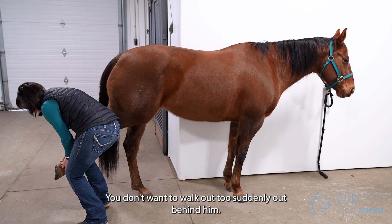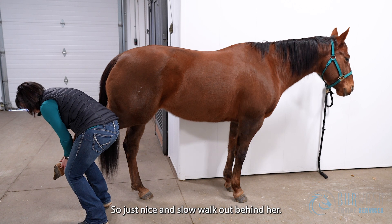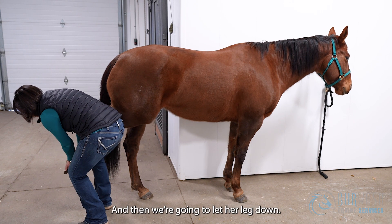You don't want to walk out too suddenly behind them — it'll stimulate them to pull that leg away. So just nice and slow, walk out behind her, and hold that for about 30 seconds up to two minutes if they'll tolerate it. Then we're going to let her leg down.